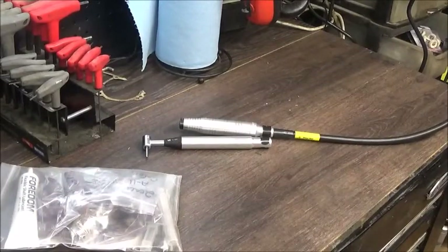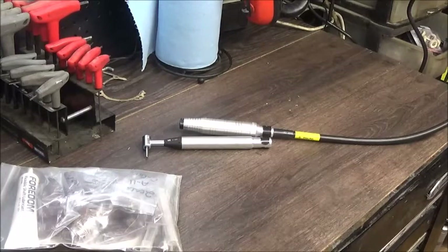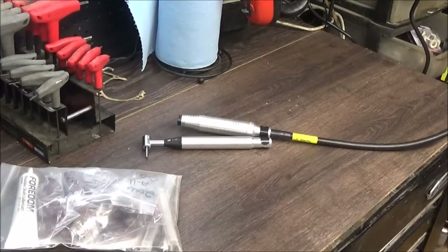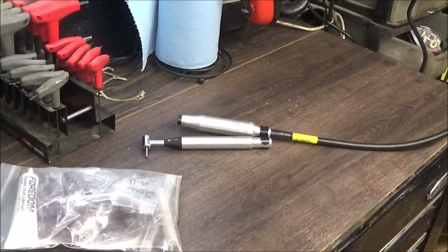Hey guys, hope you're doing well and staying warm. Quick little video here — we spent probably a little more money than we should have in the last week on porting supplies. My old Dremel flex shaft has seen better days; it's still working but the bushings in the handpiece are wearing out. The old Harbor Freight Fordham knockoff was still working great, but the pedal kind of messed up — it's either wide open or nothing.